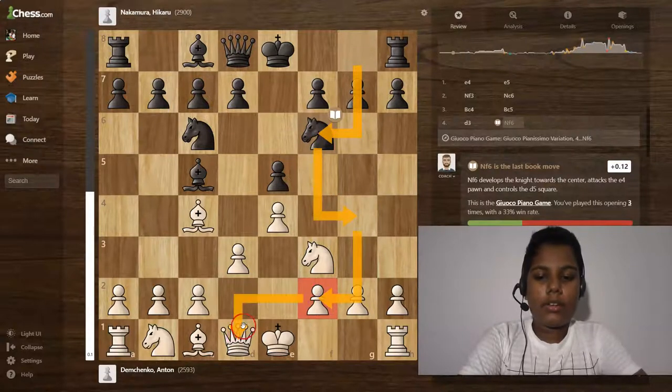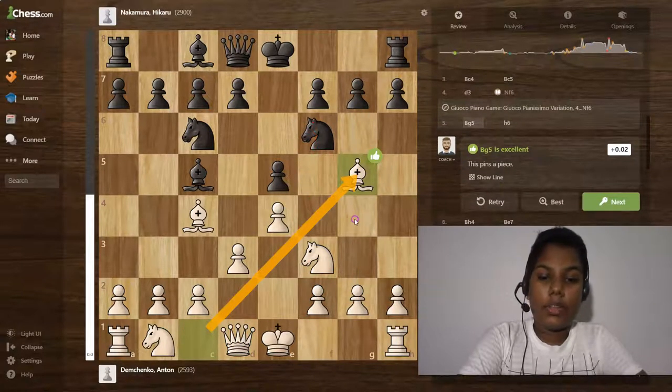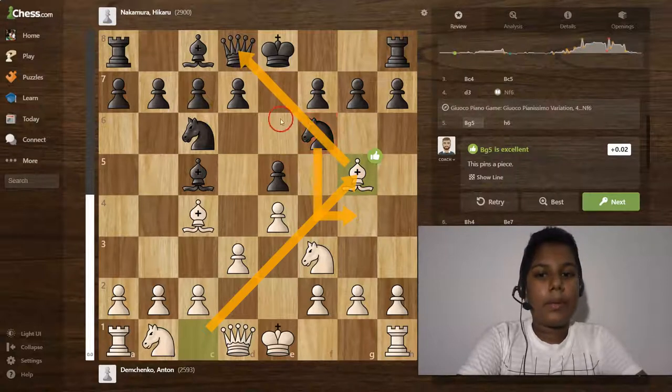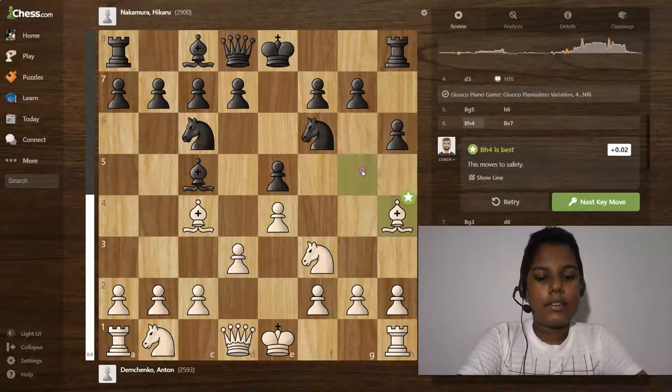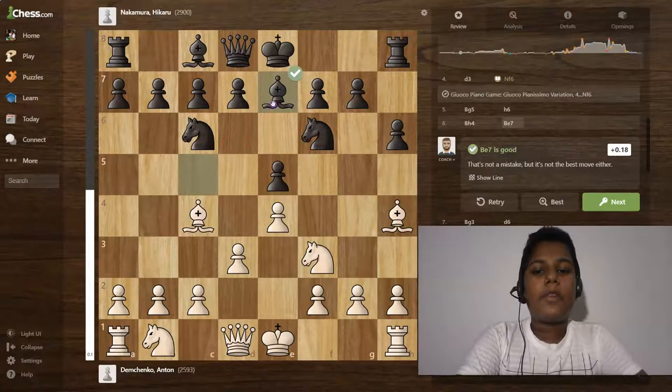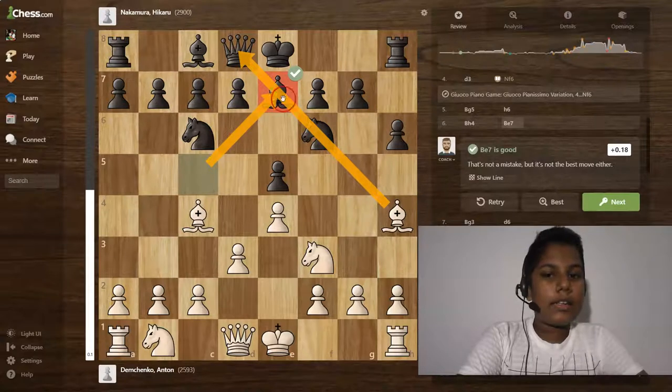There's a queen and knight and rook attack. Then bishop to g4 — he can't do anything more because this knight is pinned by the queen. Then h6, and the bishop goes to h4. Then bishop to e7 — this is not a pin anymore, because the black bishop is guarding that file, so there's no trouble in this position.